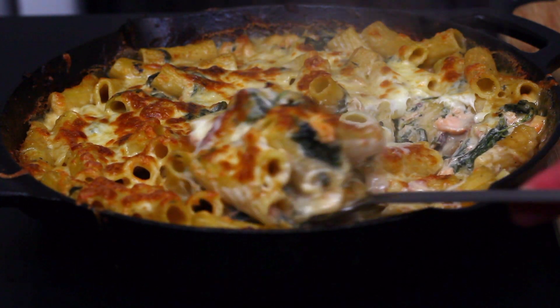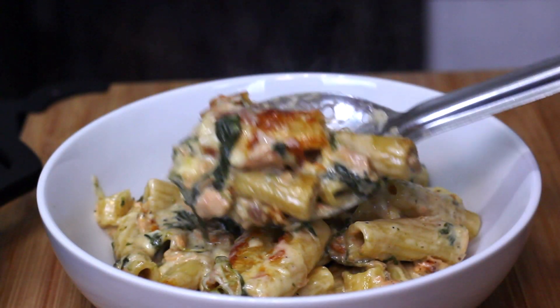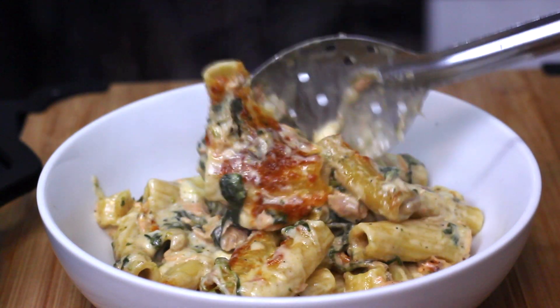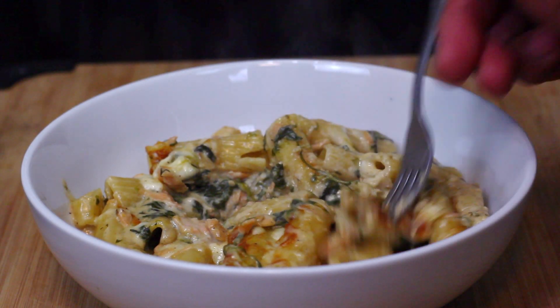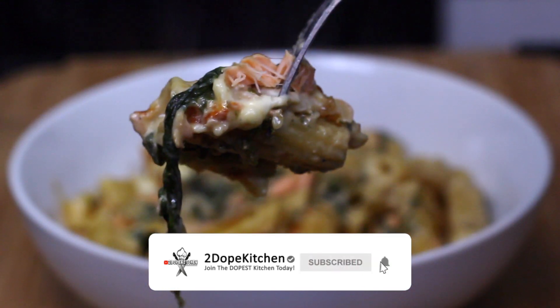Now this is the best part — get you a spoon, grab a scoop, and plate it up. Thank you so much for watching this recipe, you guys. I hope you enjoyed it and hope you might give this a shot too. If you do, let me know what you think. Until next time, y'all — peace!